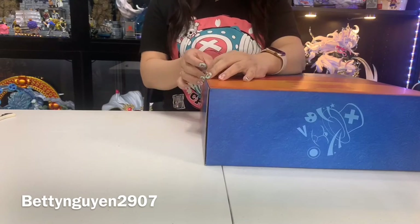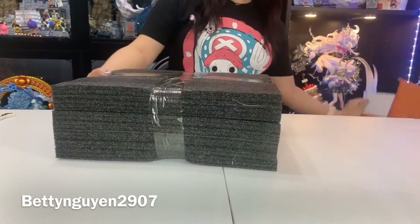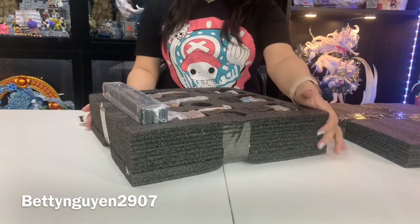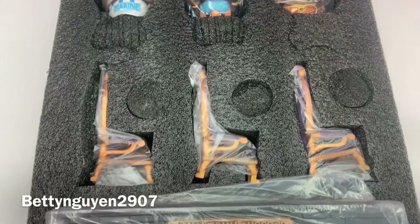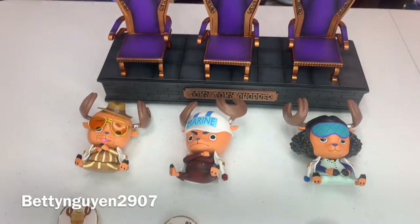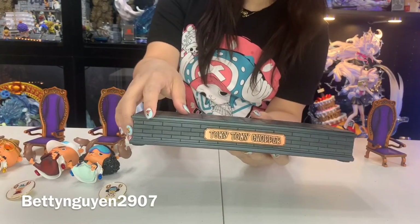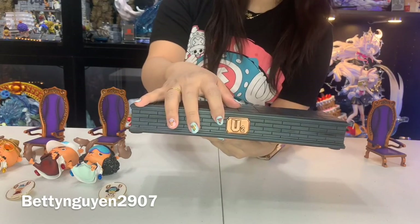Now we will start to open the box. This is the picture of the Chopper. On the side there is the name of the figure.